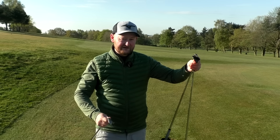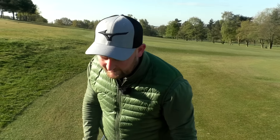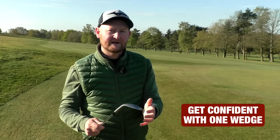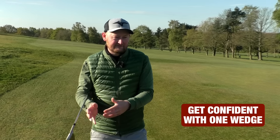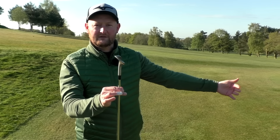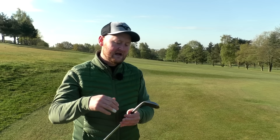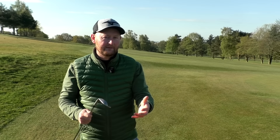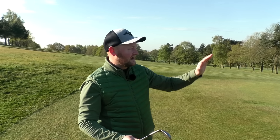The first step is to get confident with one wedge. If you're forever pulling different wedges and you're not sure how to hit your lob wedge versus your 54 versus your pitching wedge versus your gap wedge, you might get a little bit tentative and nervous. If you go to your bag knowing that your 54 is your chipping club around the green, you've got confidence when you pull it out. So choose one wedge to stick with, whether it's for a flatter run or a more lofted shot.